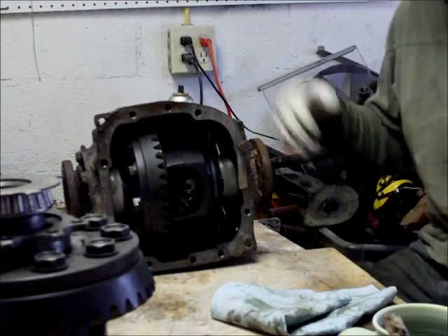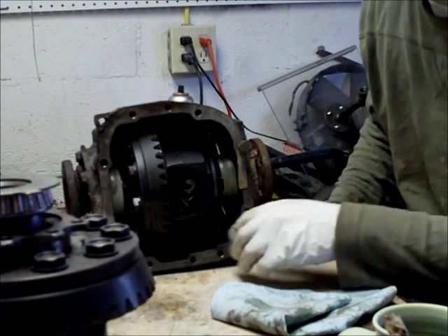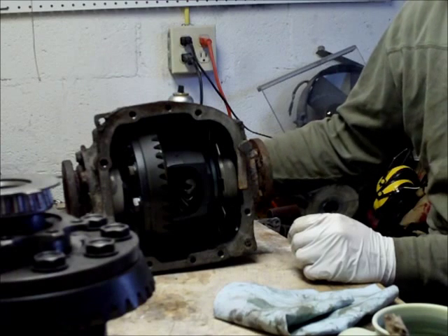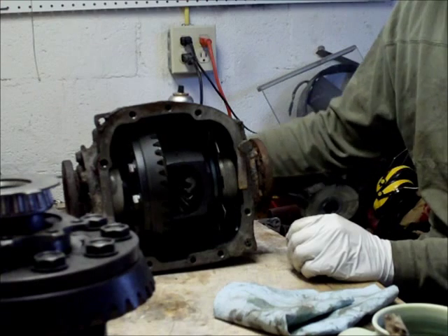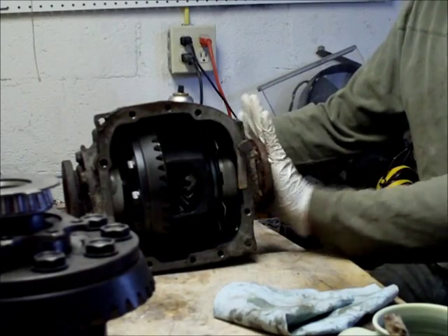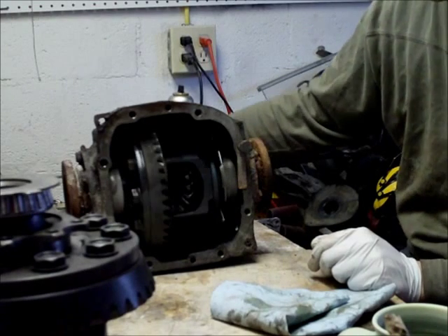For starters, this is an open differential from a 1990 325 E30. To give some basic terminology, there is the ring gear here, and all the way in the back there is a conical shaped worm gear that is directly connected to the driveshaft. The driveshaft only spins the ring gear — it's the only thing it contacts — and then it directly transfers torque to the rear wheels. When I spin this, both of these axle stubs are spinning in the exact same direction, as expected.